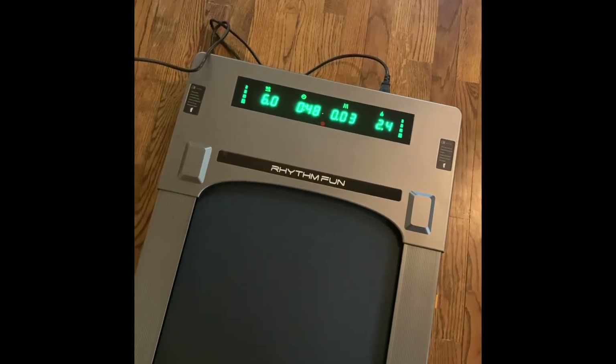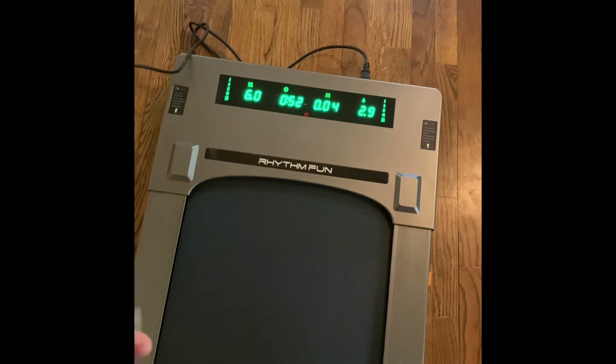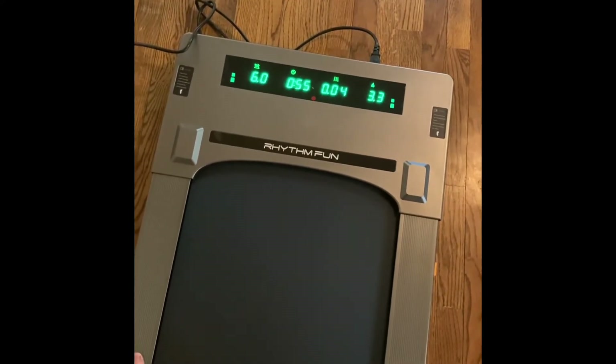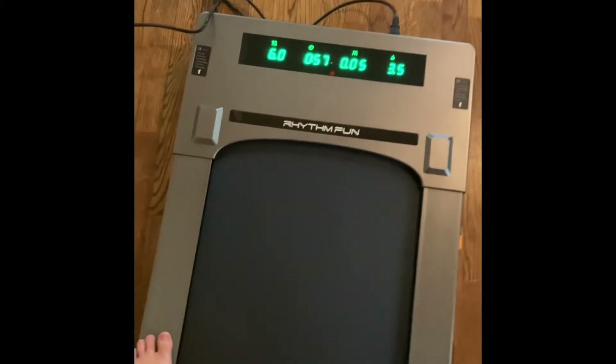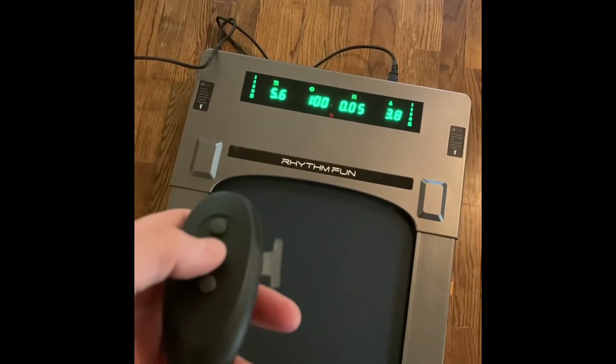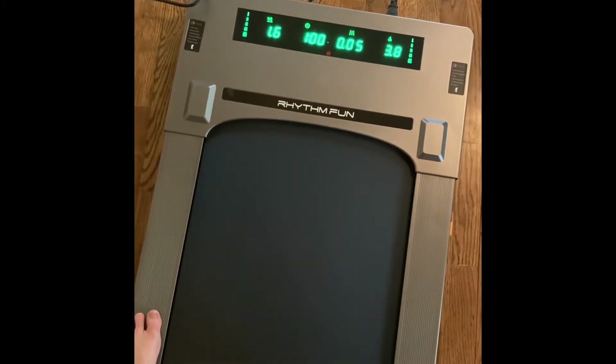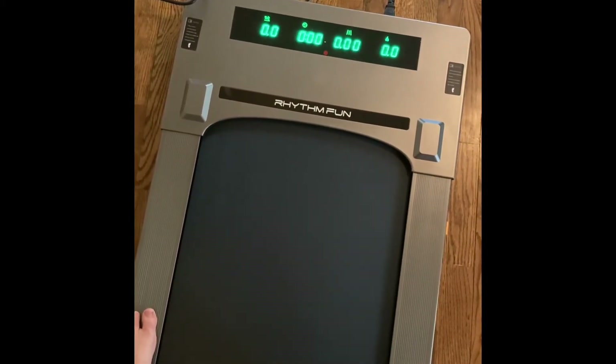It does go up to six miles an hour, which I really like and appreciate — just in case you want to do a quick walk or a little jog. To turn it off, you just hit the middle button and it slows down and then stops.